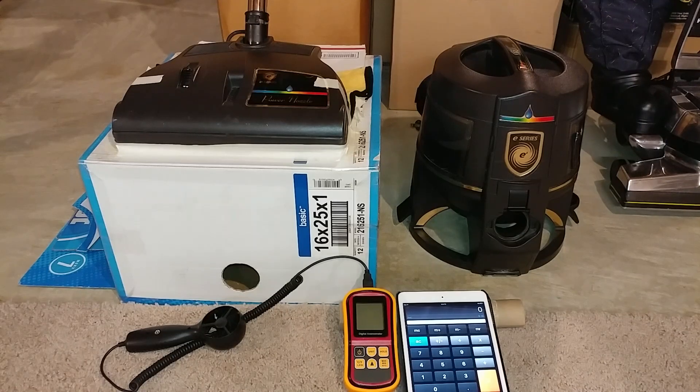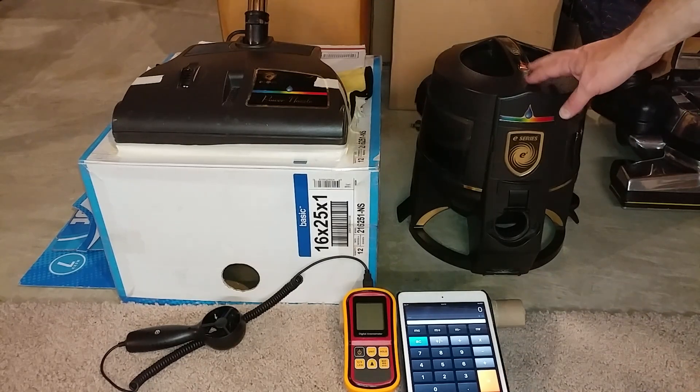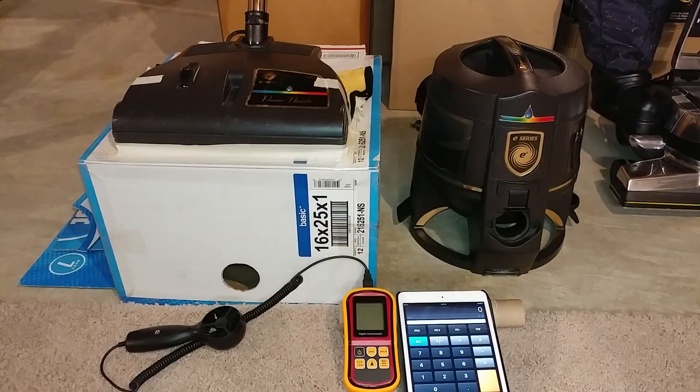All hooked up. The PN2E is connected to an E2 — not the E2 right there, because that one needs bearings really badly. I don't even want to turn it on for a minute. Alright, let's go ahead and get started.